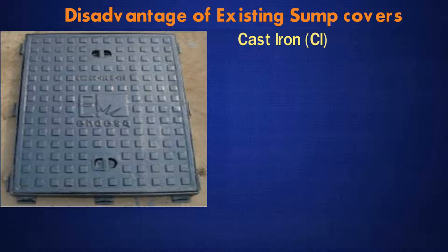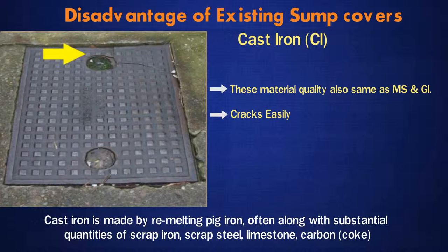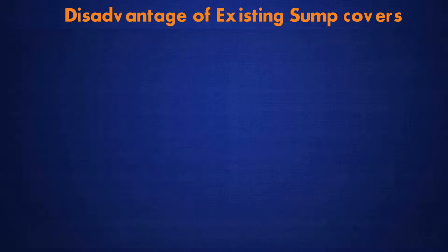Cast Iron (CI): Cast iron is made by re-melting pig iron, often along with substantial quantities of scrap iron, scrap steel, limestone, carbon, and coke. The quality of these materials is also the same as MS and GI. It will crack easily and is difficult to open and close due to heavy weight.